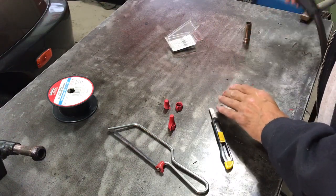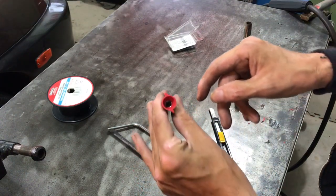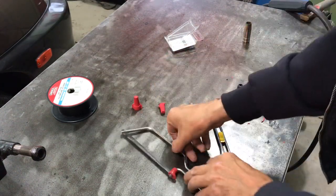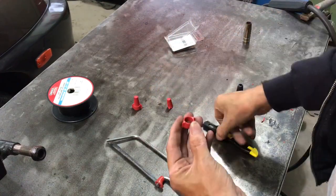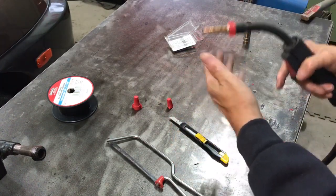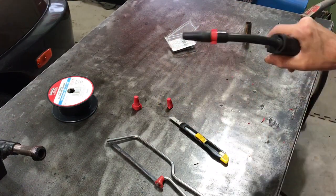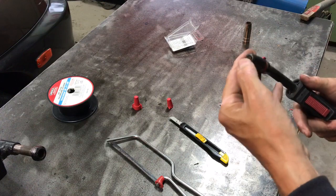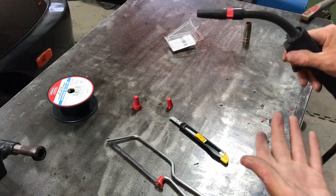So what I did to cover that gap was I took one of these red wire nuts — the kind electricians use. Just took a little saw, cut the end off, cleaned it up with a knife, and it fits perfectly over there and covers it up. You can trim off the little wings if you want — to me it doesn't matter. It protects the threads on the MIG gun and allows it to sit perfectly flush with the tip of the gun so you can see better, and it works perfectly.